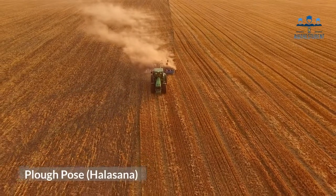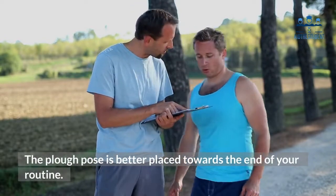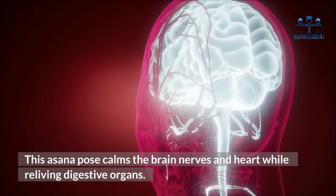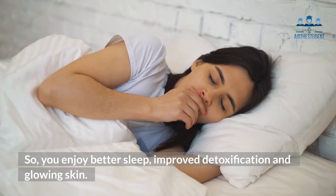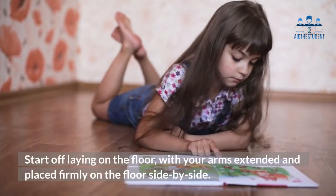Four: Plow Pose — Halasana. The plow pose is better placed towards the end of your routine. This asana pose calms the brain, nerves, and heart while relieving digestive organs, so you enjoy better sleep, improved detoxification, and glowing skin. Start off laying on the floor with your arms extended and placed firmly on the floor side by side, keeping your palms facing the floor.